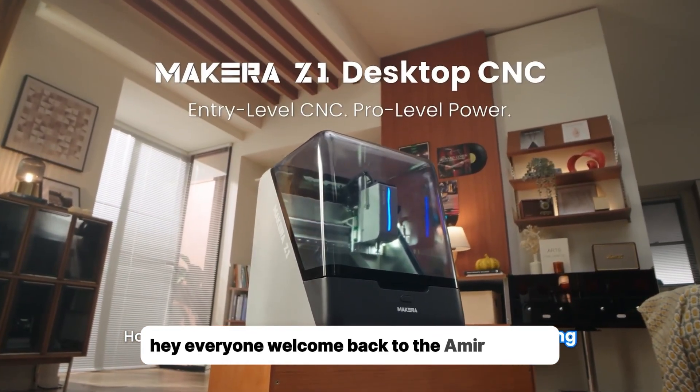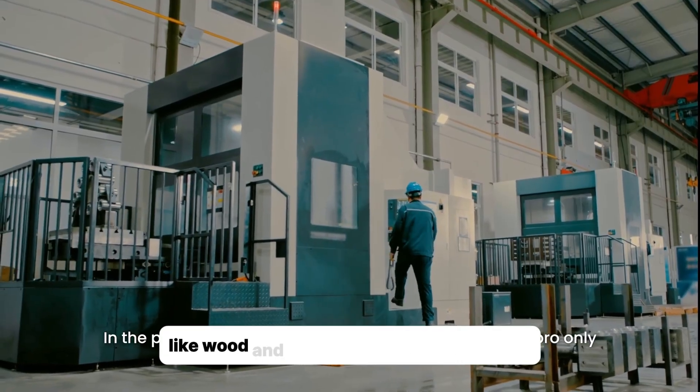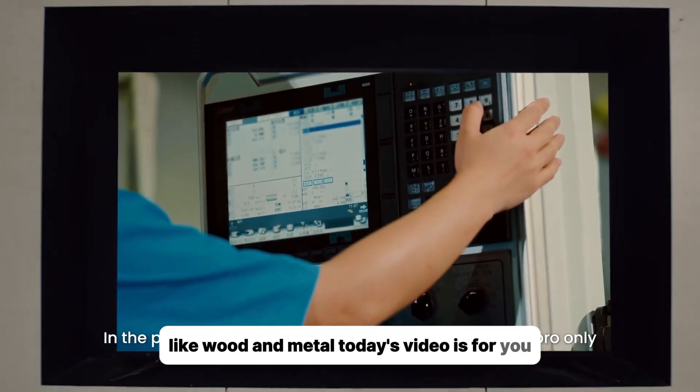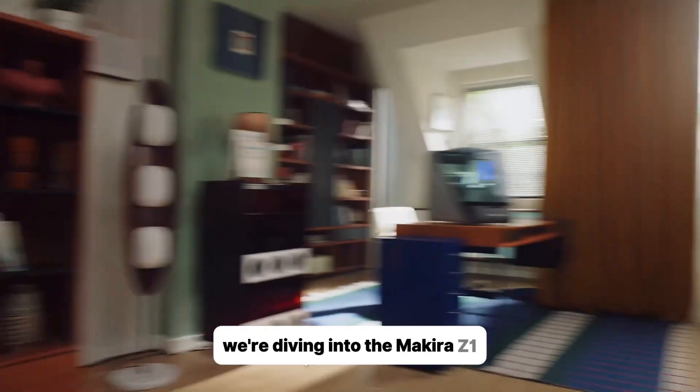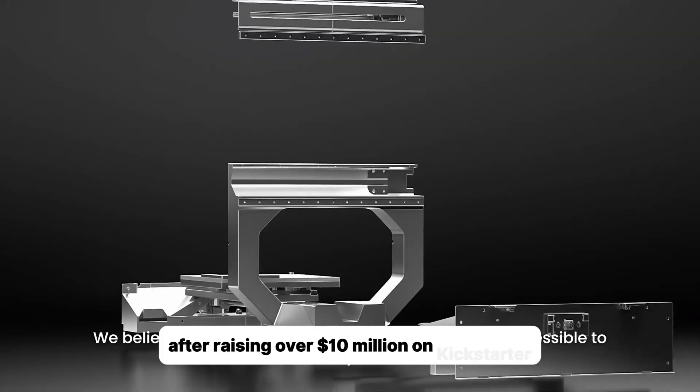Hey everyone, welcome back to the Amir tutorial. If you're into 3D printing but want to level up to real materials like wood and metal, today's video is for you. We're diving into the Makara Z1, the compact desktop CNC that's blowing up after raising over $10 million on Kickstarter.